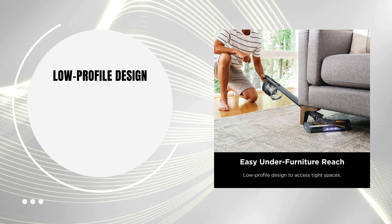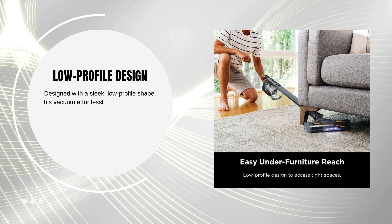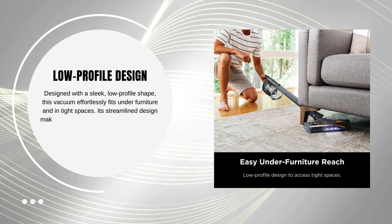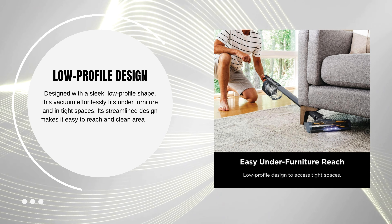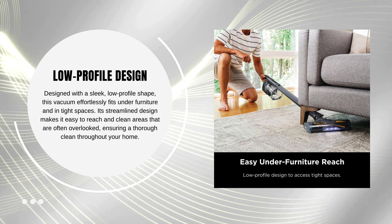Low-profile design. Designed with a sleek, low-profile shape, this vacuum effortlessly fits under furniture and in tight spaces. Its streamlined design makes it easy to reach and clean areas that are often overlooked, ensuring a thorough clean throughout your home.